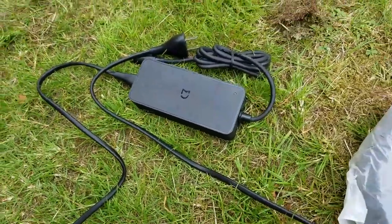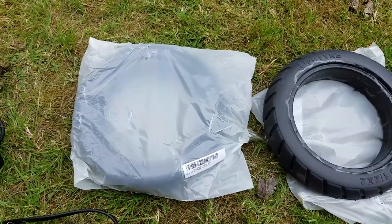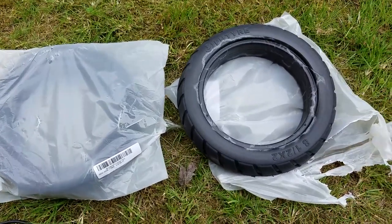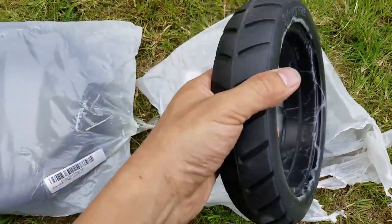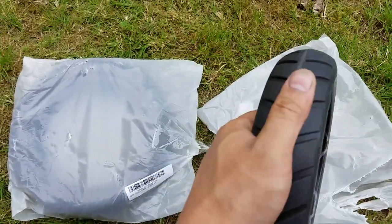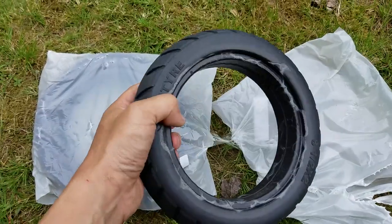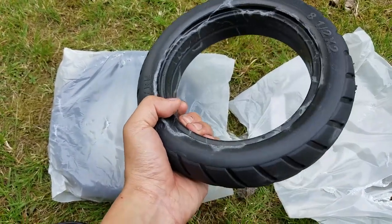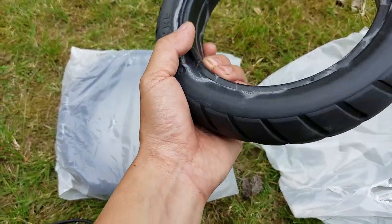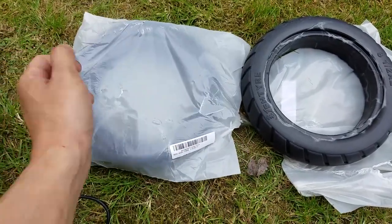Banggood does sell spare chargers, but they don't sell any spare tire tubes — they do sell spare tires, though. The thing is, those spare tires are solid construction, meaning the ride would probably be a little bit stiffer, but at least you won't have any problems with flats. So those are your options — I got two of them just in case.